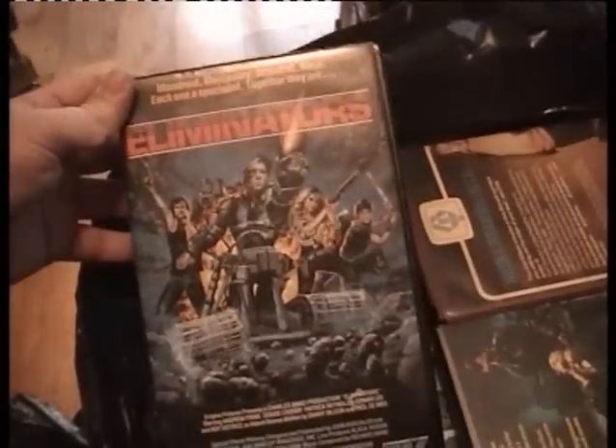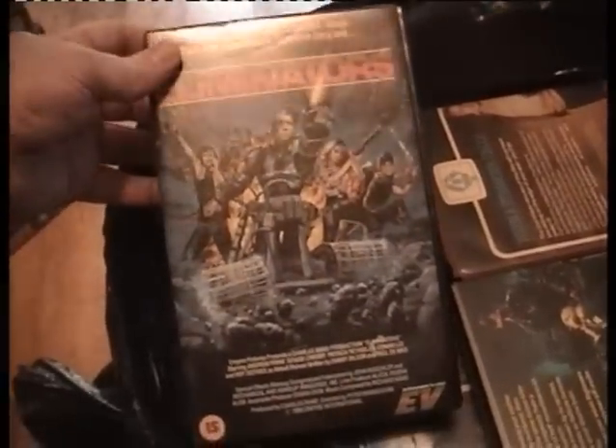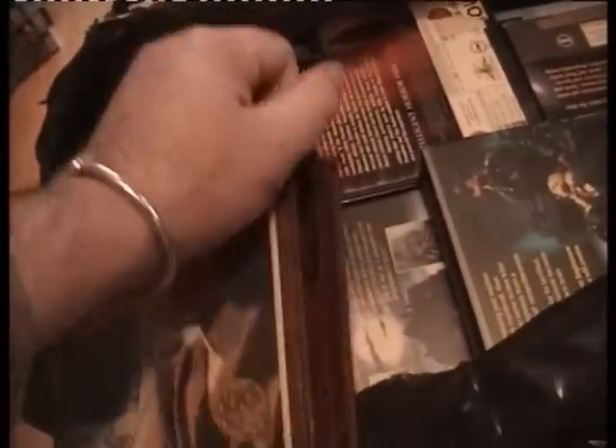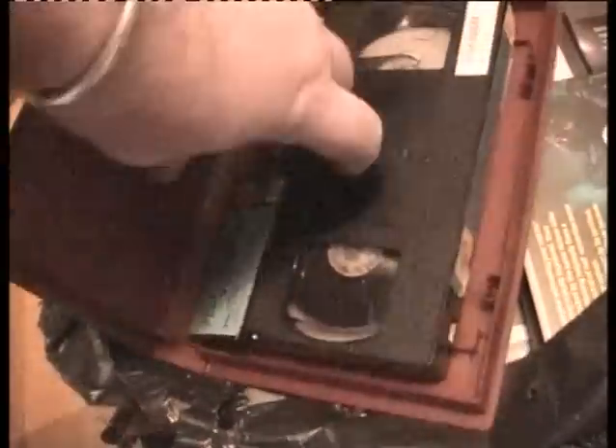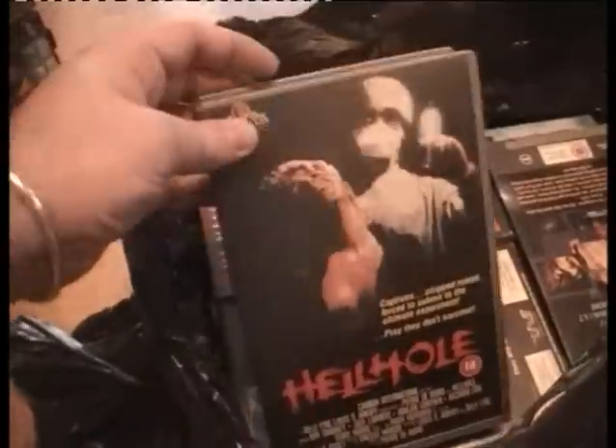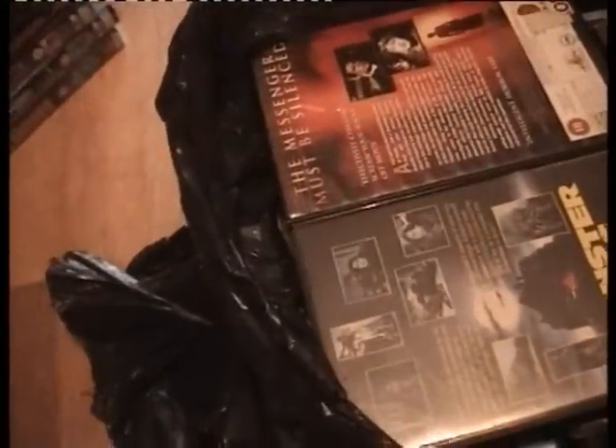Horror Convention — everybody welcome! Have not got this, what label is it? Imperial Video — I have not got that but what a cover! Eliminators Entertainment and Video — I have not got this, definitely not, happy days. When a Stranger Calls — I have not got that either. The cover's got a rip on the front but I haven't got it. The label's come off the tape but there's a spine — I've got it, there we go.